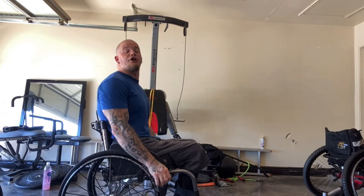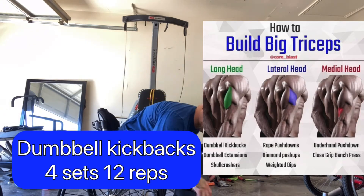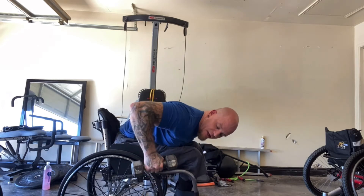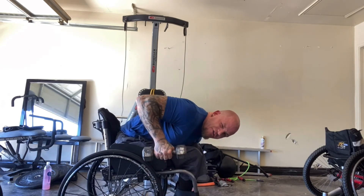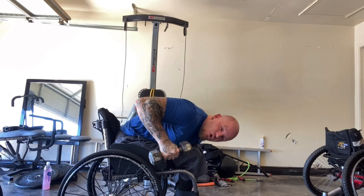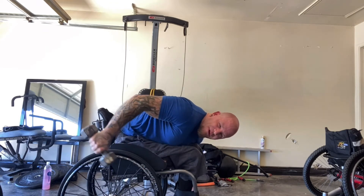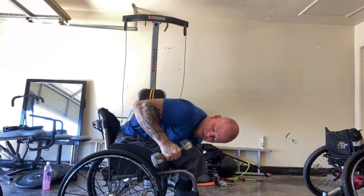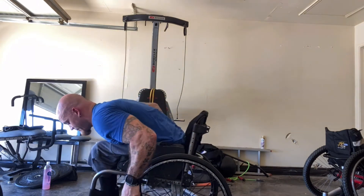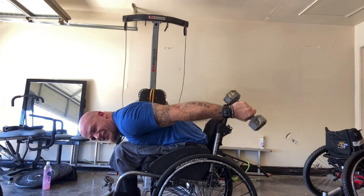Now moving on to our triceps. We're gonna do the first exercise — a dumbbell kickback, which is gonna work the long head of the tricep. Your tricep has three heads: the long head, the short head, and the medium head. You want to stick your elbow right to your side and kick back and squeeze that tricep. I'm not going too heavy because I really want to be able to feel this. Squeeze at the top — this is gonna help you get that nice horseshoe look in your tricep. Do the same thing on the other side, elbow right to the side like it's pinned, and just kick back and squeeze that tricep.